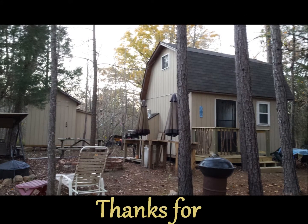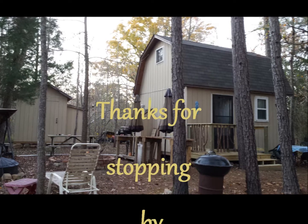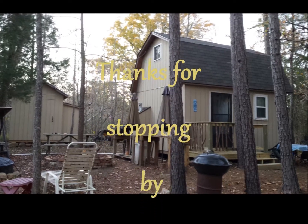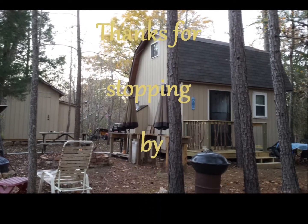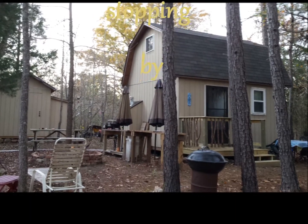That's it for now. We'll see you next time.